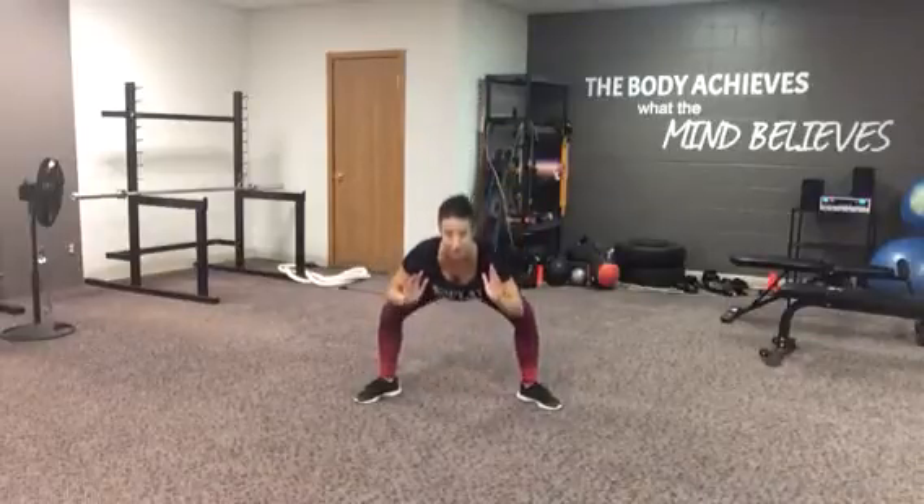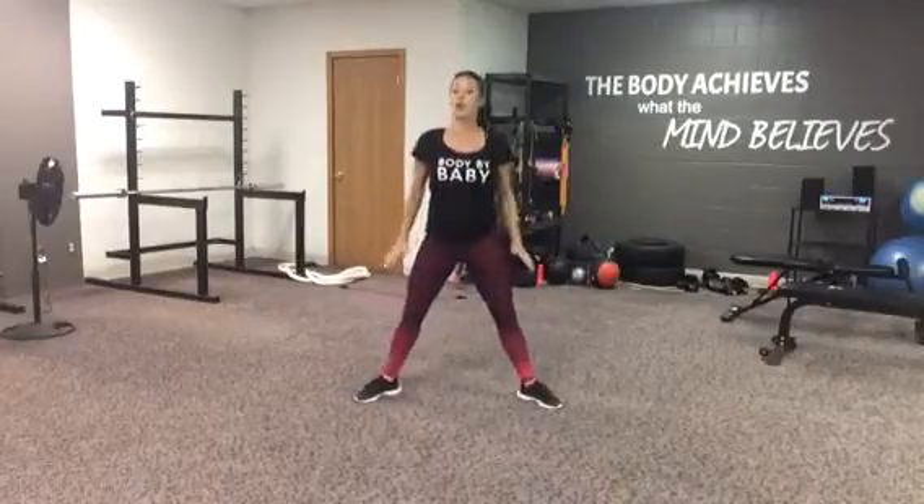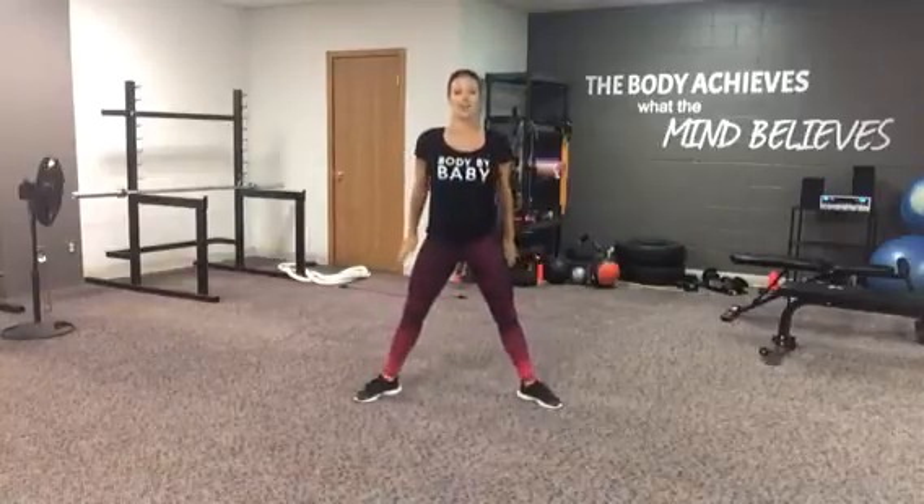A lot of times I see people squat and they just bend over. I want you to keep those shoulders back and sit deep. As you're rising up, squeeze your butt cheeks together all the way to the top. Exhale every time you push up off the floor, and make sure your heels stay on the floor throughout the whole range of motion.